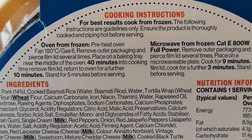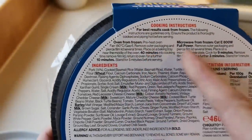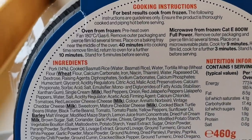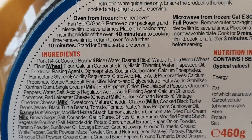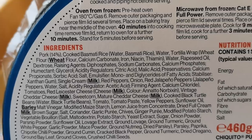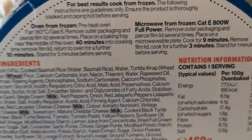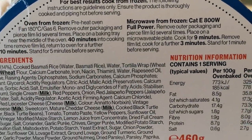Cooking instructions: for best results, cook from frozen, which this is. Oven from frozen — I was told the first listed method is the preferred one. So I'm pre-heating the oven now: fan 180, gas 6. Remove from packaging and pierce film lid several times, place on a tray in the middle of the oven. After 40 minutes, remove the film lid, stir, and give it a further 10 minutes — so 50 minutes total. I've got loads of jobs to do so I'll just leave it and crack on.